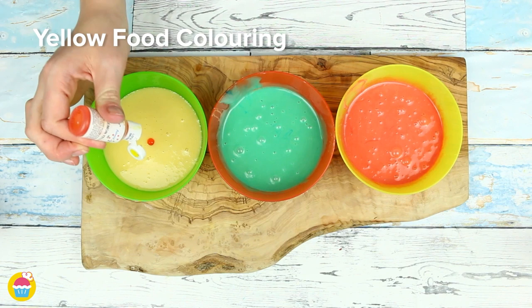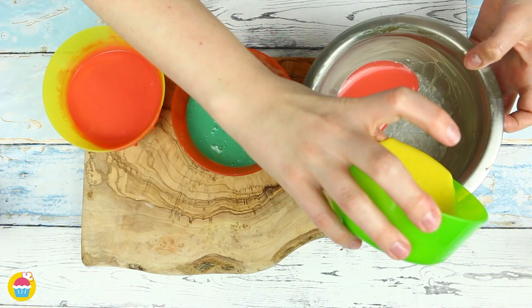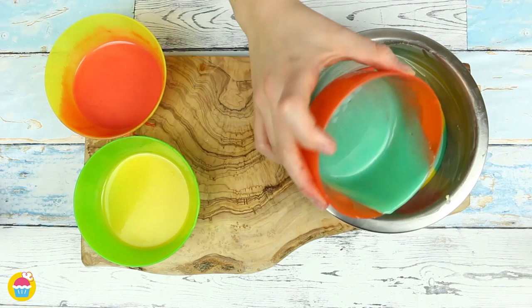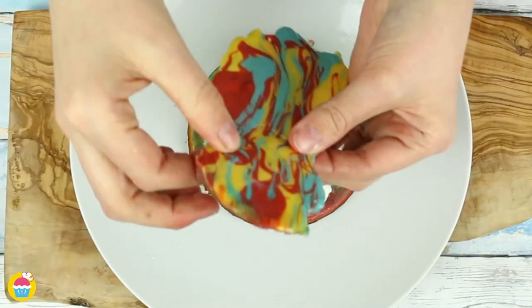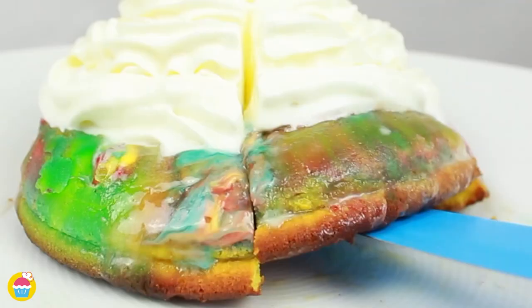Stick a bit of baking paper in the bottom of a buttered ovenproof bowl and start pouring in your colored mixtures one at a time, side by side. Layer different colors on top of each other to create a gorgeous rainbow effect — use as many colors as you like. Bake at 200 degrees for just 11 to 12 minutes. Once ready, turn it upside down onto a plate, remove the baking paper, add whipped cream on top, crack your candy melt decoration in half, stick it on top, slice away, and look at that gorgeous result.